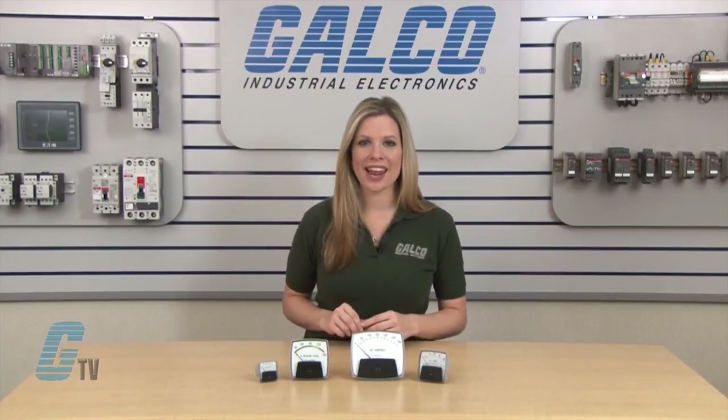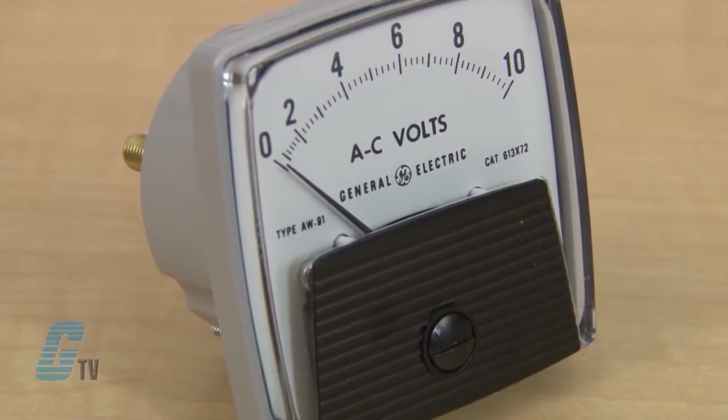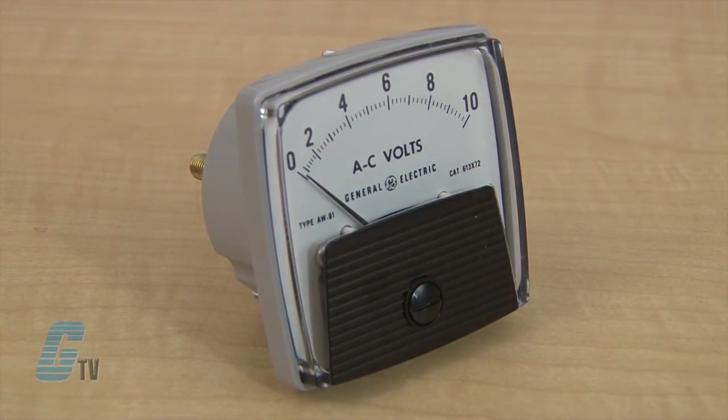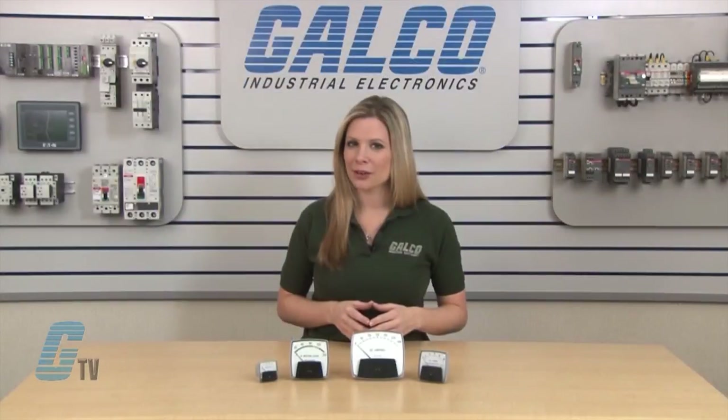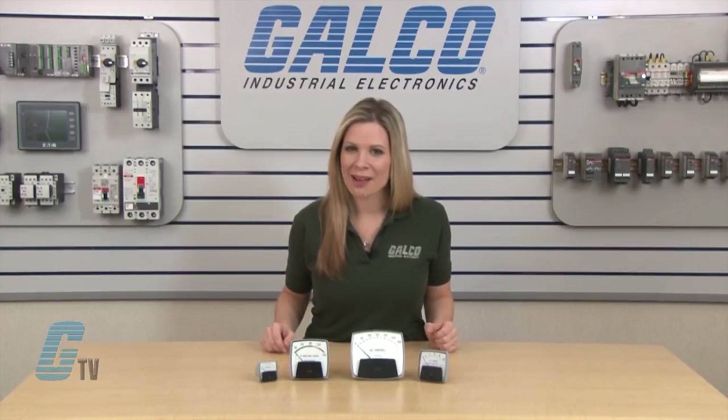DC voltmeters can have a scale up to 750 volts, and AC voltmeters can go up to 3 kilovolts. The new Big Look series of panel meters, along with thousands of other products and services, are available at galco.com.